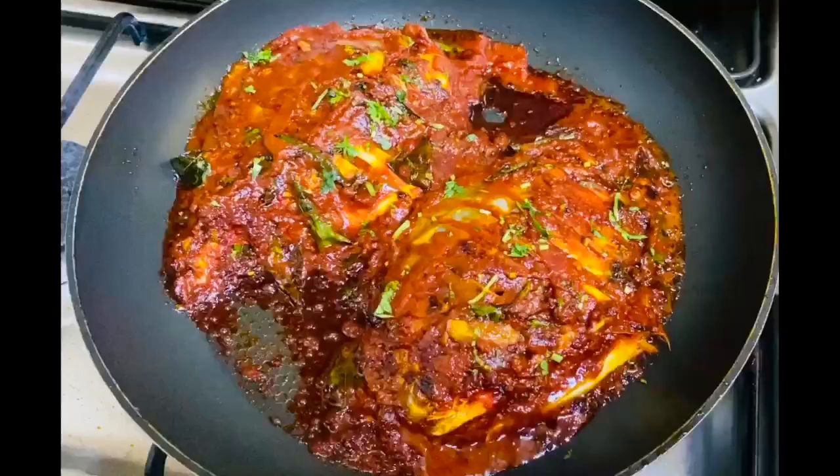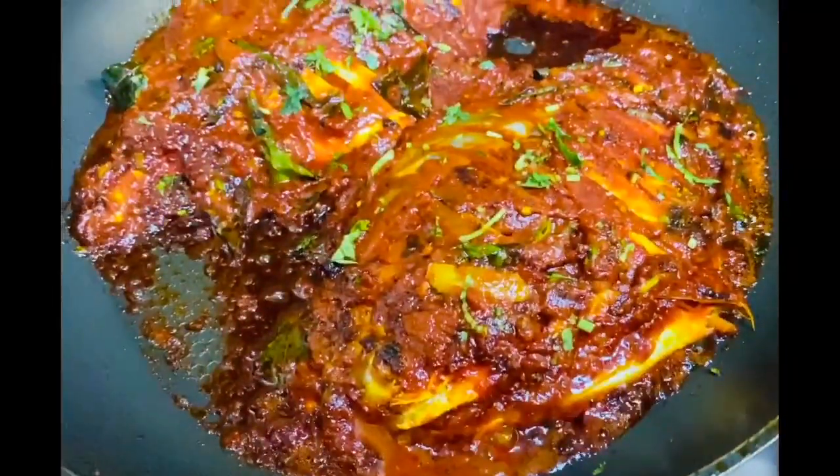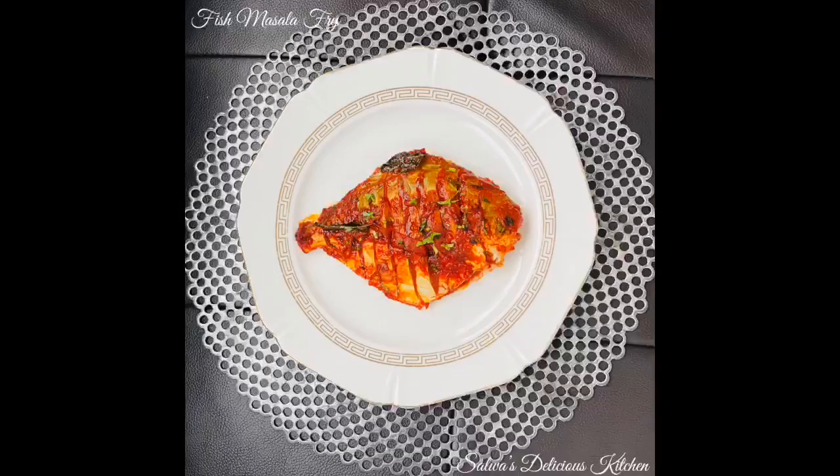By the time the fish was cooked, the masala was dried, and here is your yummy masala fry ready! Do let me know in the comments below if you liked it or not. Do like, share, and subscribe to my channel for updates.